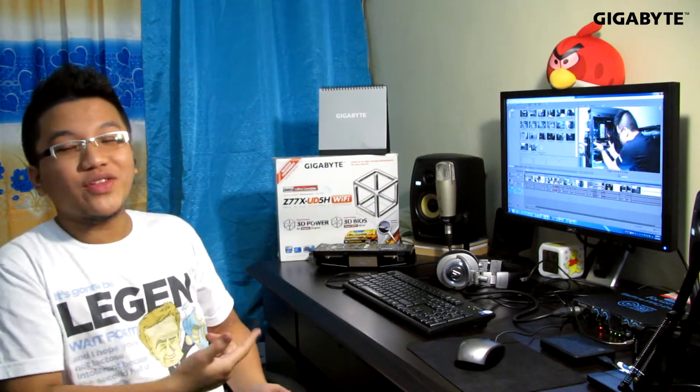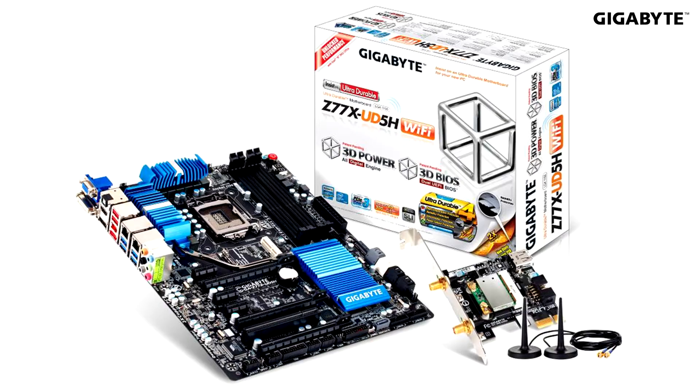Hello again, this is Rafael Katak and today I'm going to review the Gigabyte Z77X-UD5H WiFi motherboard. I personally requested for this motherboard to be reviewed and now here it is. This would be my second video review. The first one would be the Gigabyte G1 Sniper M3, which you can click at the link below. I will be doing an unboxing and I'll introduce the board's capabilities and features. Let's get started!